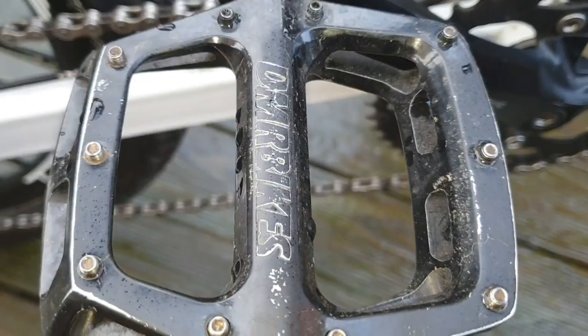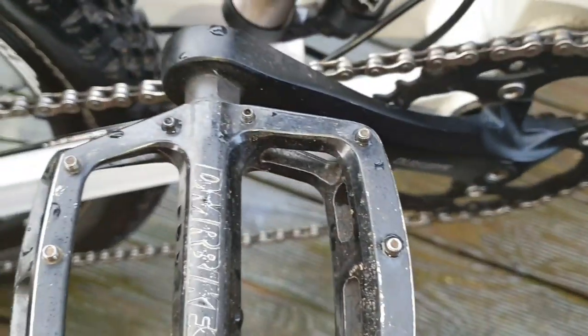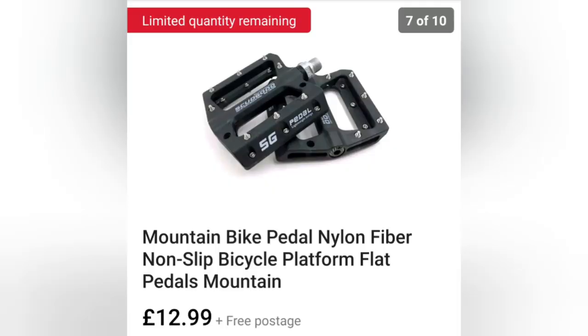These are the pedals on my bike — they have little allen bolts sticking up so you can adjust the grip. A similar one on eBay: these are nylon fiber ones but they do have the grips on them, for £12.99.